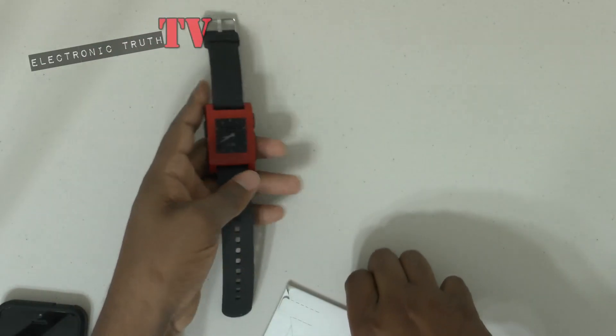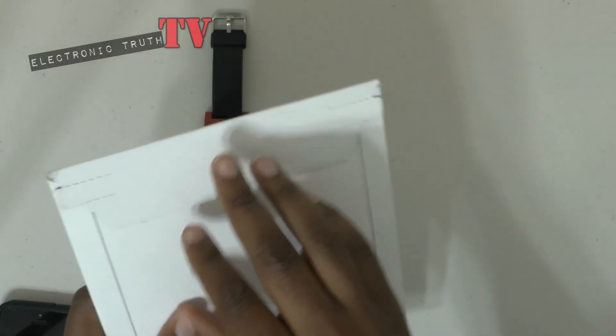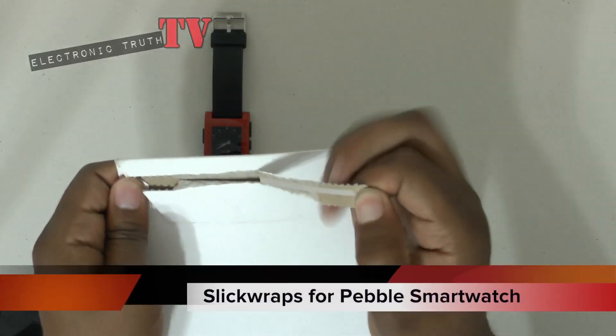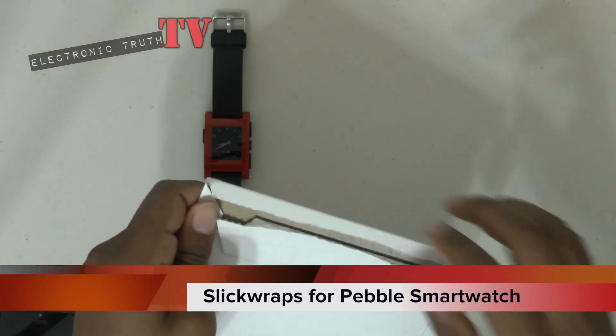So I had to figure a way out to change that, and I can't quite take this off. So I contacted my friends over at SlickWraps and they decided to send me over something hopefully pretty cool that's in this particular case. So let's get in here and see what they sent me.